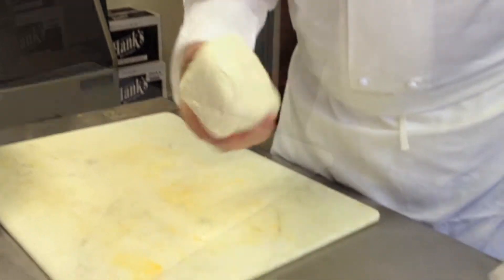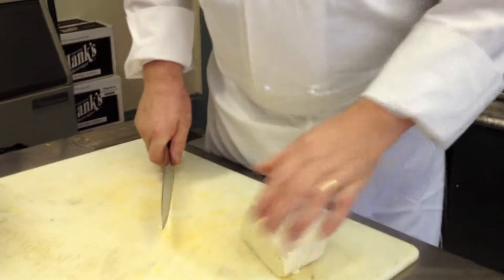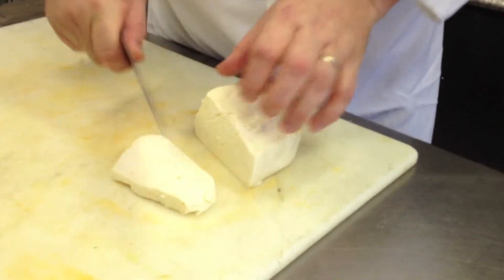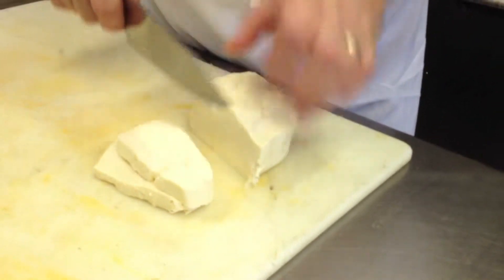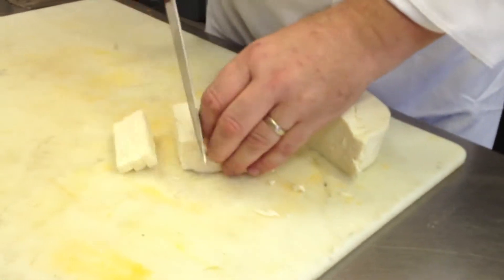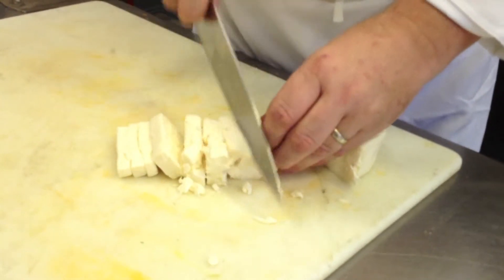This is just a curd. I'm going to cut this into little cubes. It's important that you cut this into little small cubes. This will work a lot better than bigger cubes just because it allows the hot water to get to it. So we're going to start with little small cubes.